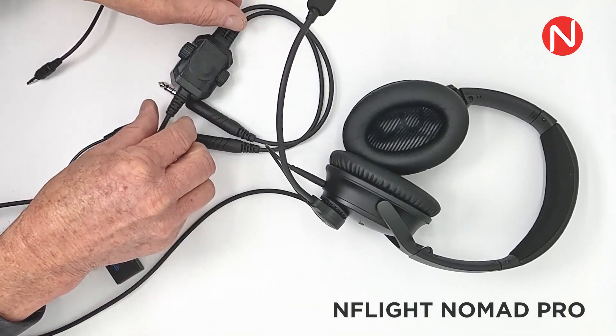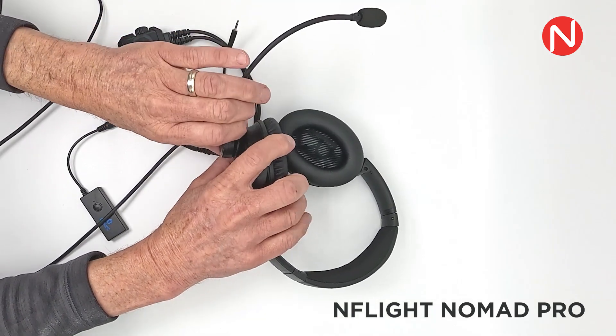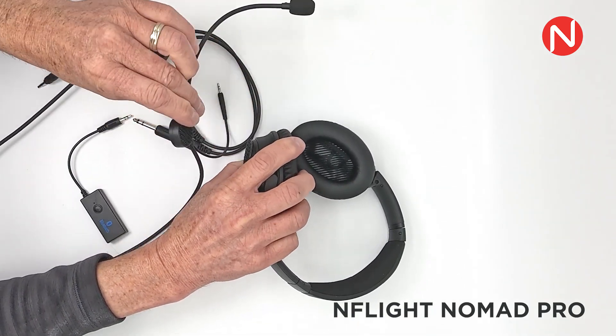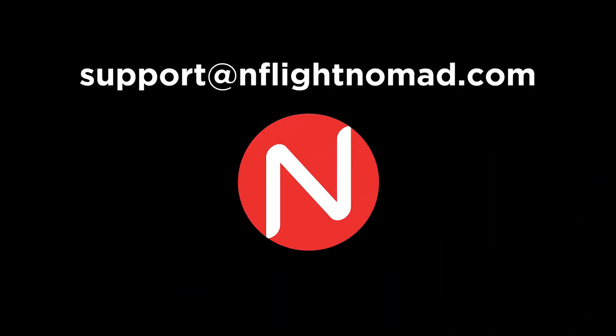To remove the microphone, always unplug the 2.5mm connection first. Then carefully peel the microphone base away from the ear cup. For product support, please reach out to us by email at support@EnFlightNomad.com.